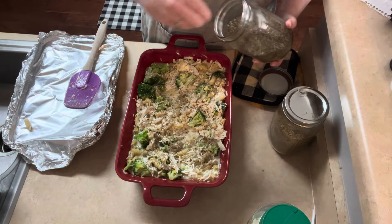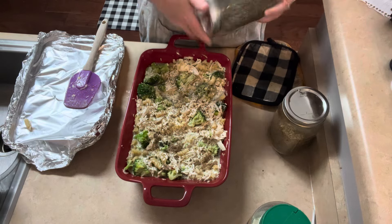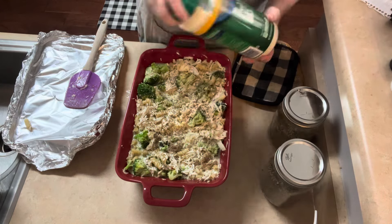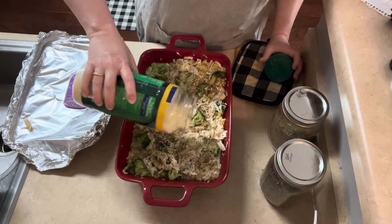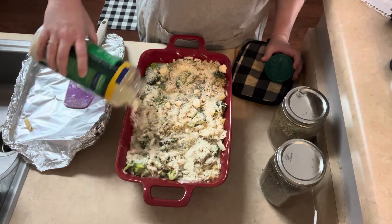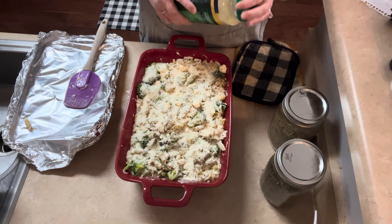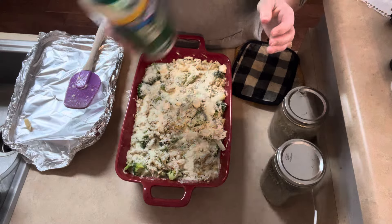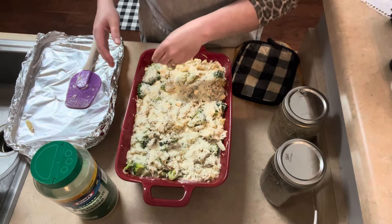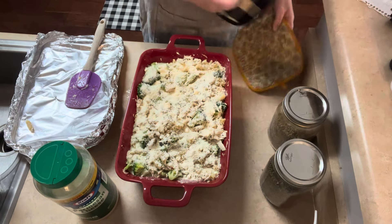Just sprinkle it on there however much you want, and basil, and then about a cup of Parmesan cheese. Then you're just going to put this back in the oven for about ten minutes, until the cheese is all melted, and when you're ready to eat. Back to the oven.